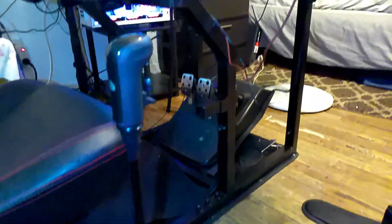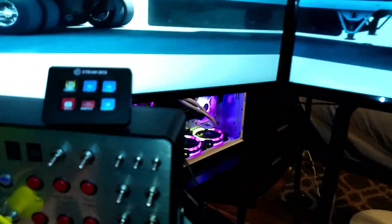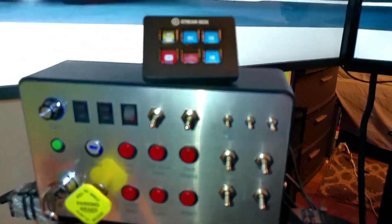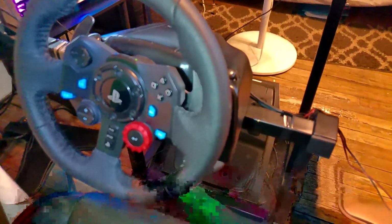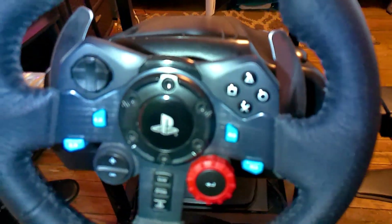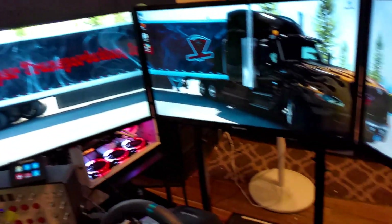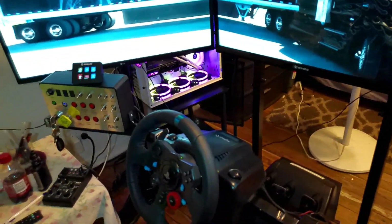I'll be setting up this video so y'all can see that. Here's my trucker's box over here — I showed you all that. I was trying to set it up. There's my Steam Deck, my steering wheel, and everything. See my three monitors, keyboard — that is it guys.